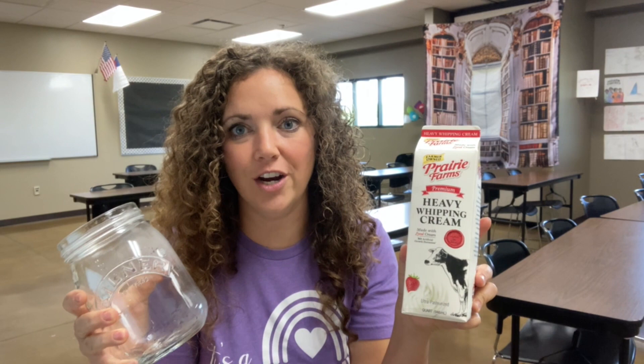So here we are, day two with our bread making, and today we're going to churn butter. I'm going to take this heavy whipping cream and go ahead and put it inside the jar so that it comes to room temperature before we start churning the butter.